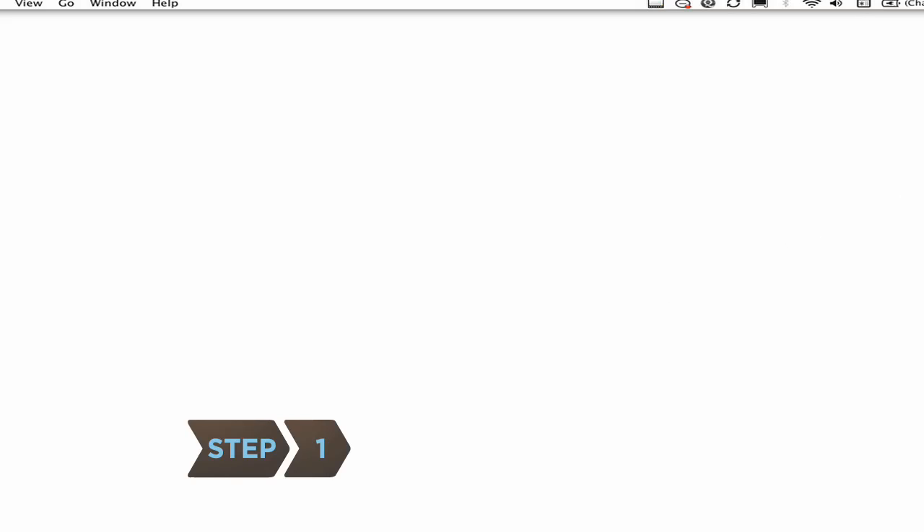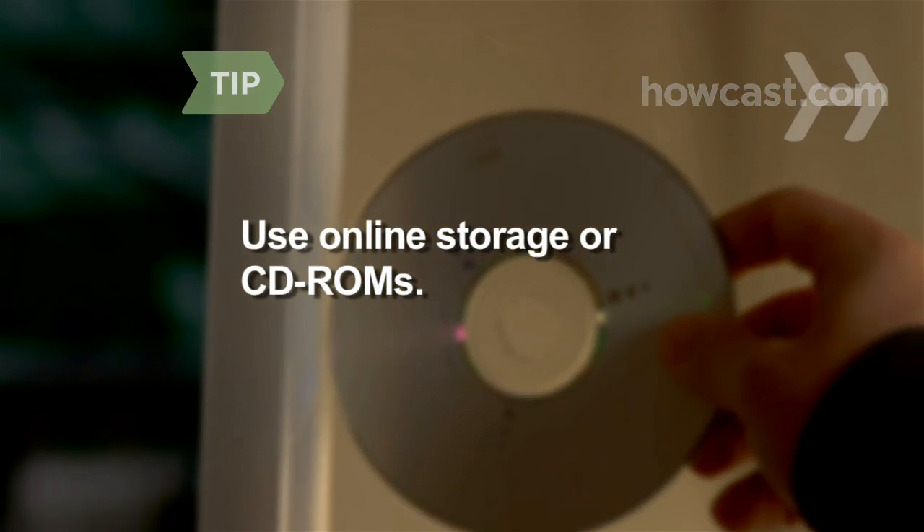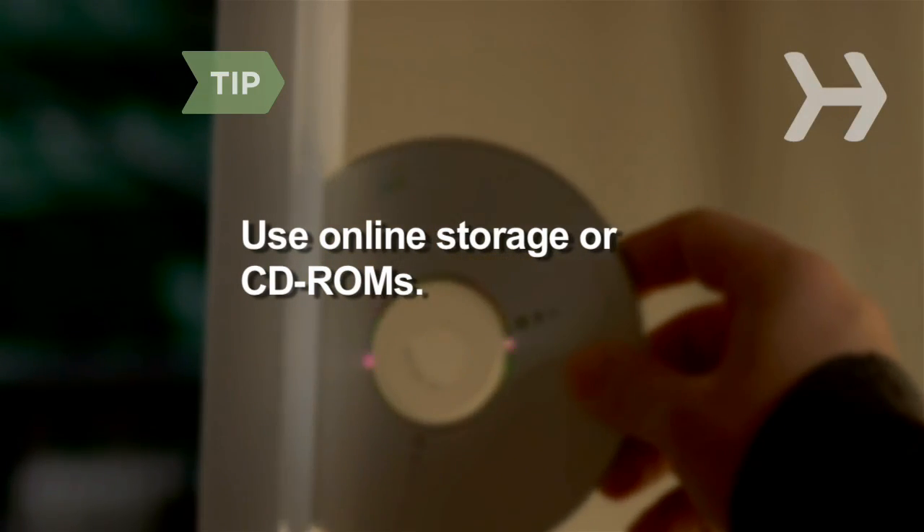Step 1. Back up your existing files by saving everything on your hard drive to an external hard drive. If you don't have an external hard drive, you can use online storage or CD-ROMs.